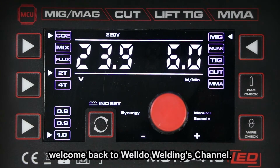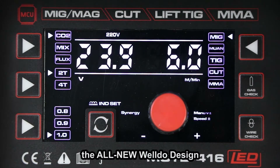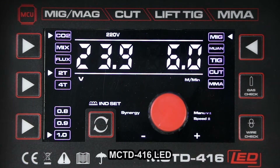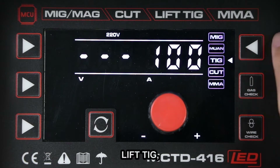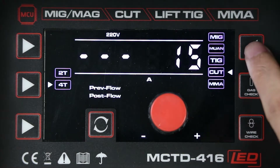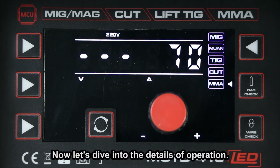Hi guys, welcome back to the channel. Today's video is another episode of Weldo's latest innovation — the all-new Weldo design MCTD416LED. Whether it's MIG, lift TIG, plus plasma or MMA, this multi-function MCTD416LED will get the job done. Now let's dive into the details of operation.